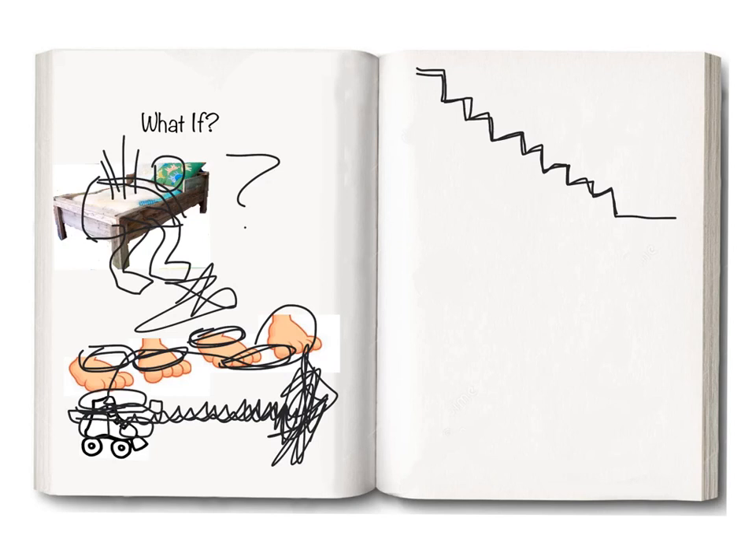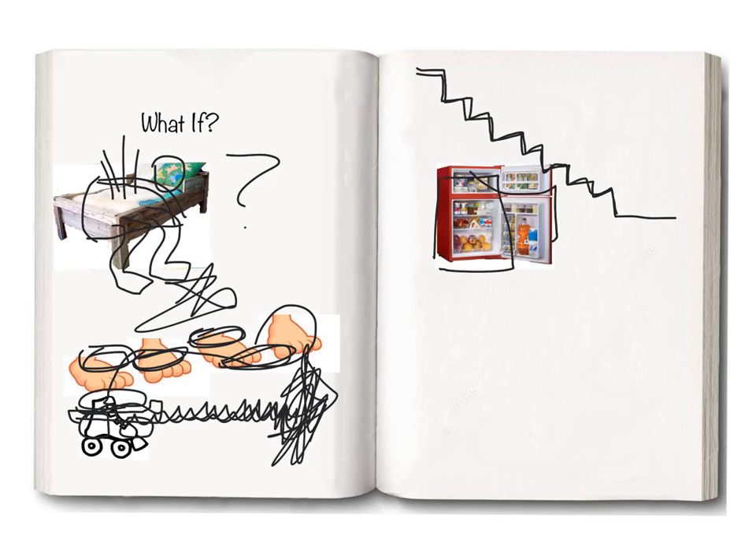Nobody's awake. You're going to go to the refrigerator and get something to eat. So you open it up — let's hear it. You open it up and grab something to drink, and you go glug, glug, glug, glug, glug, glug, glug.